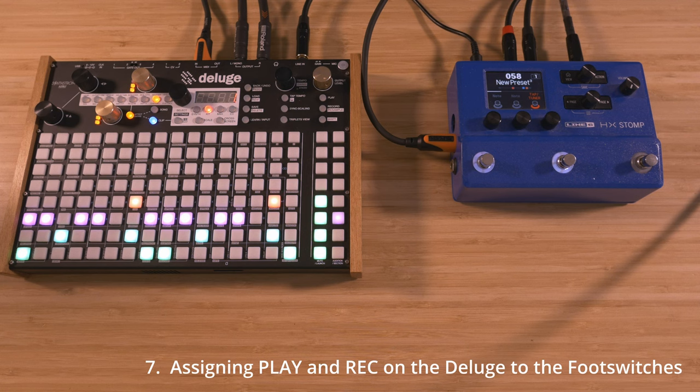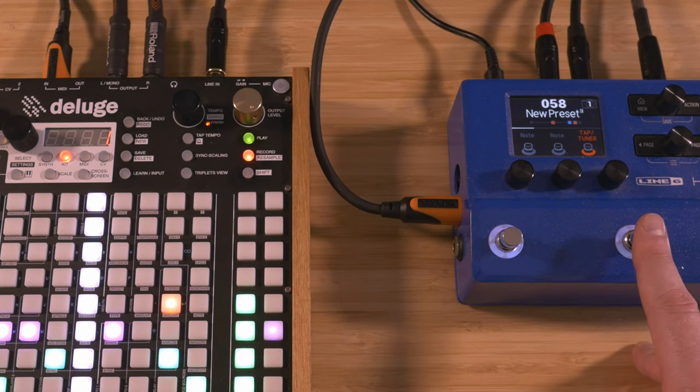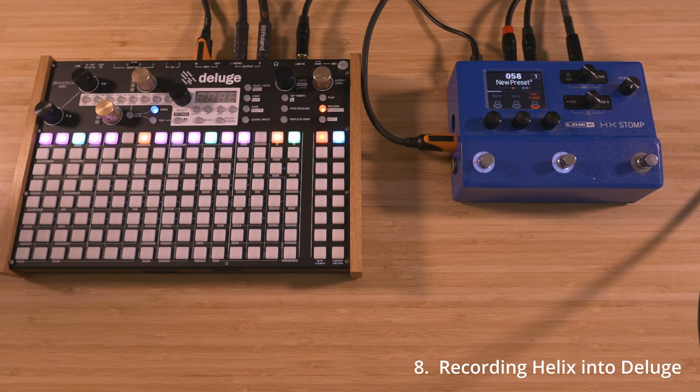You should now be able to control playback and recording from the two foot switches on the Helix. Create a new audio track and set the input to stereo with monitoring.